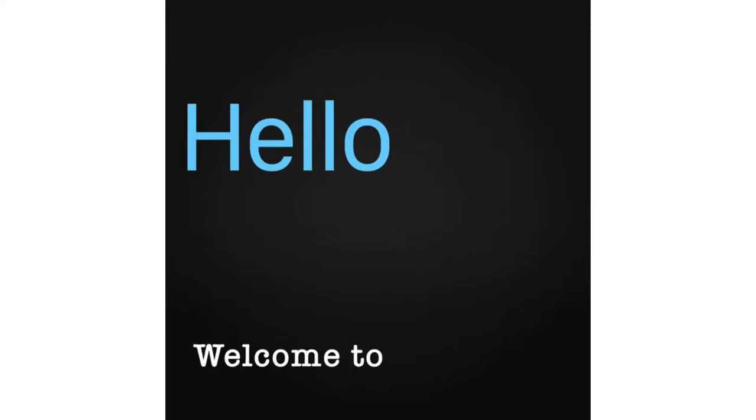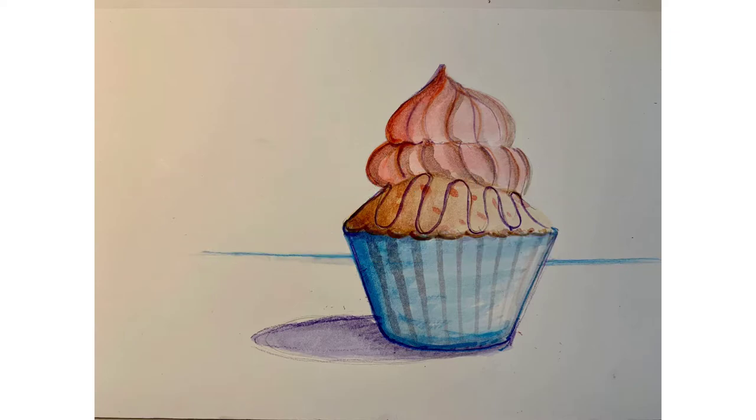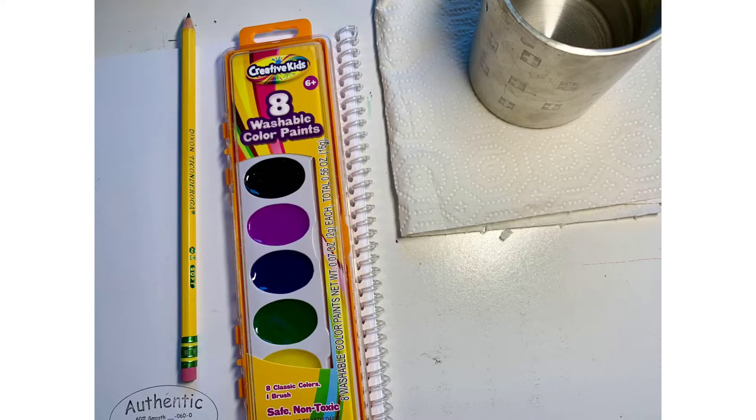Welcome to Community Arts Kitchen. For this demonstration, I'm using the Creative Kids Washable Color Paints Watercolor Set and the authentic sketchbook from sketchbookforschools.com. I'm going to use the non-shiny side of my sketchbook cover and I am holding it horizontal.